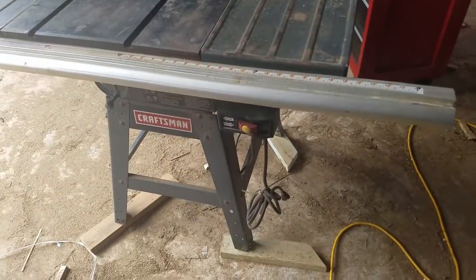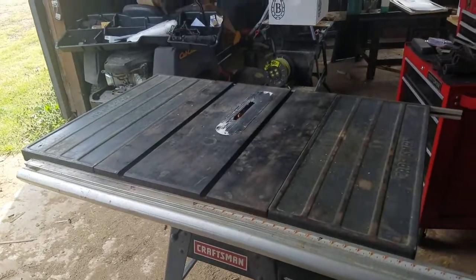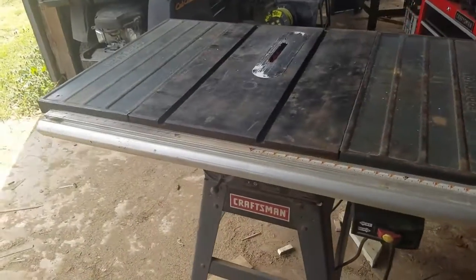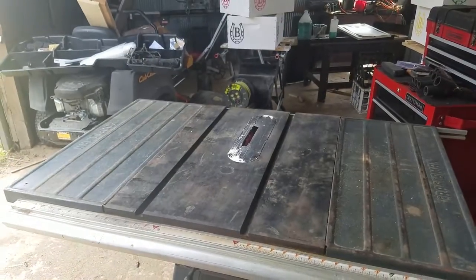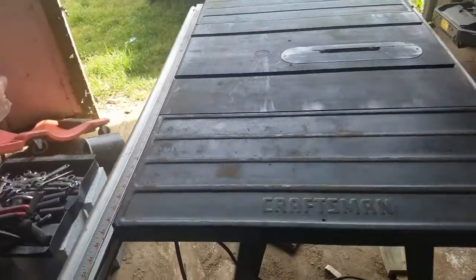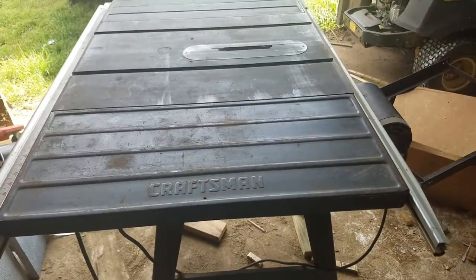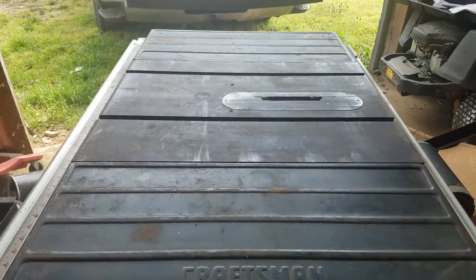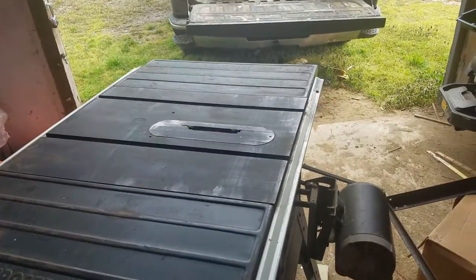Here is a new addition to the shop — picked this up yesterday used, of course. I would hope it would be used in this condition. It's not perfect but it runs really smooth, it doesn't rattle. I'm not real fond of those tables there, but I've got some extension tables off an old saw that I can use on this.